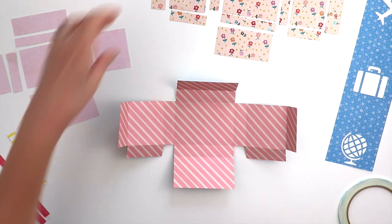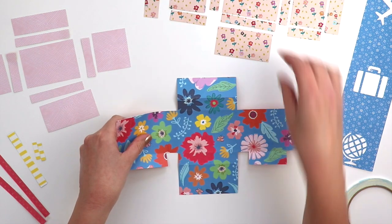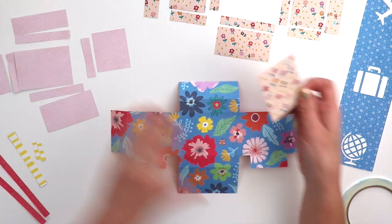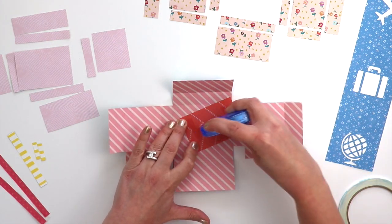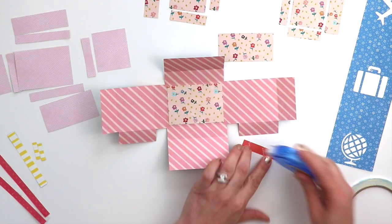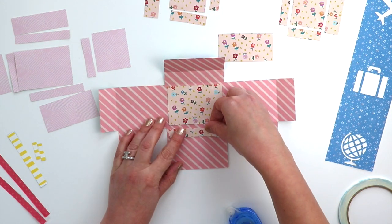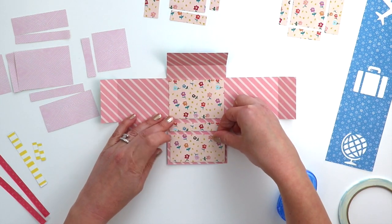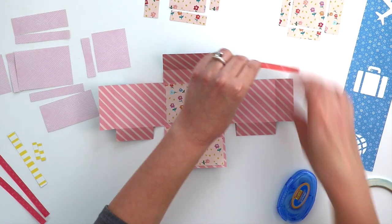Those are going to become extra pockets. I'm not gluing anything down yet on that piece, but now I'm going to start placing the inner pieces. I'm just deciding which pattern I want on the inside or the outside. I decided I want the flower pieces on the inside, so there should be a piece for each and every section — just go ahead and apply some adhesive to the back.